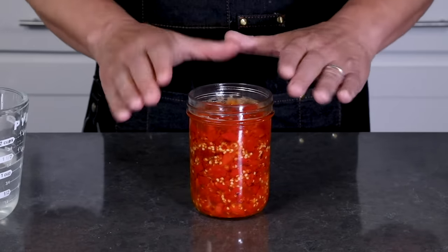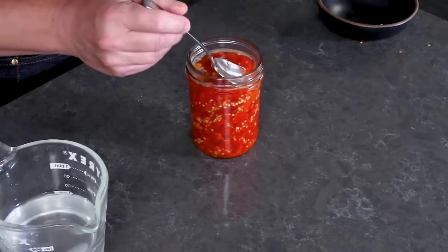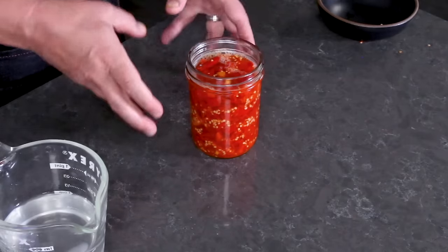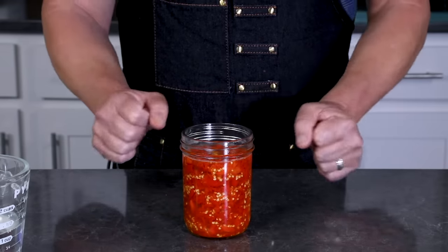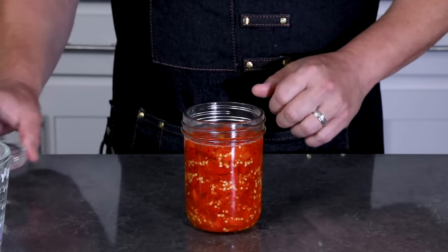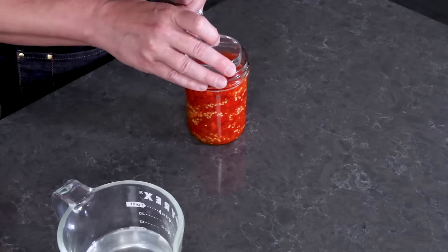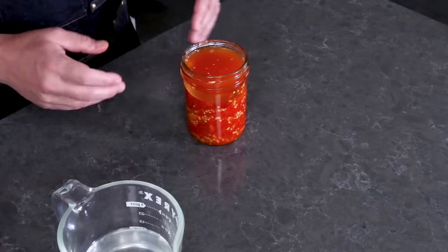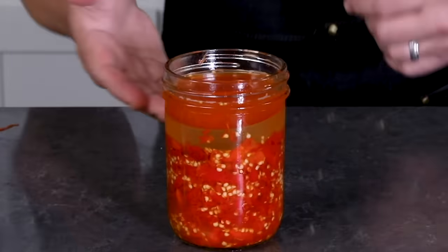Pour the brine in and let it settle, adding a little more as needed. You will see that the peppers start to rise. Another method is to mix salt into the peppers themselves and let them produce their own juices, but this brine method is more foolproof. Make sure you leave a little bit of head space, and it's very important to keep the peppers down below the brine. I'm using a little glass disc to keep everything submerged.